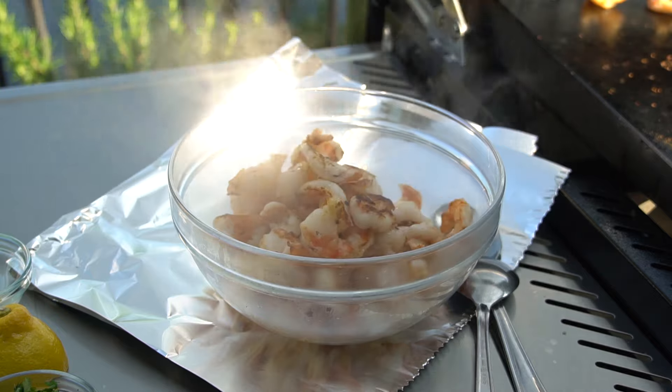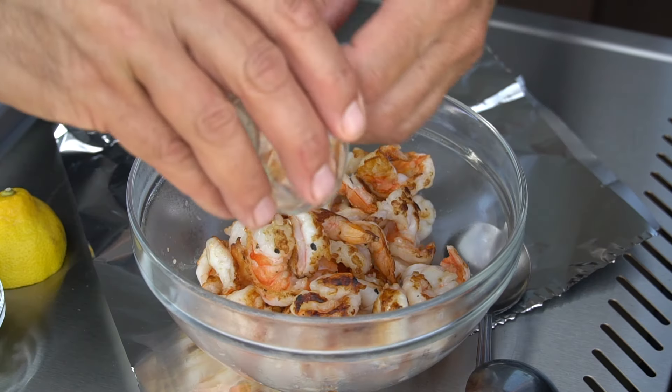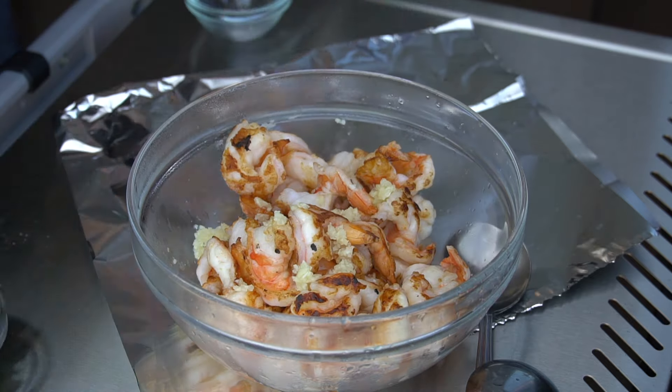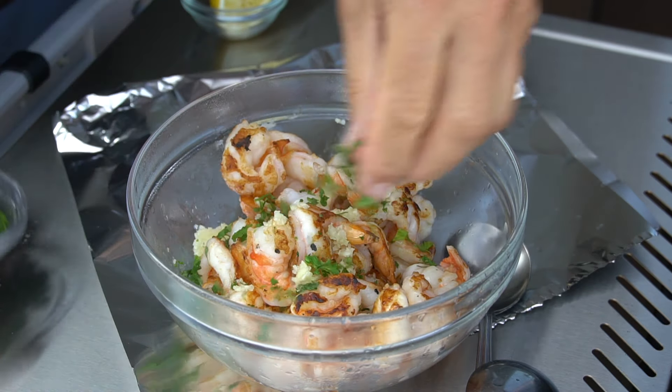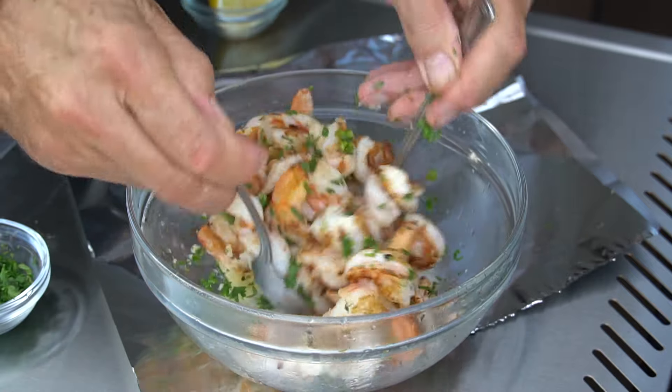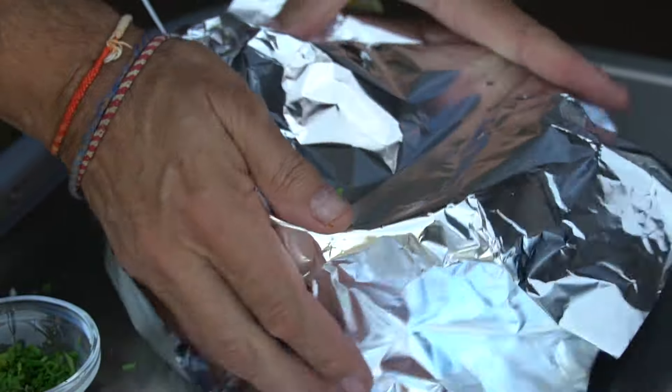Transfer the cooked shrimp to a bowl on the side. Sprinkle in the garlic, give the bowl a squeeze of lemon juice, and do a hit of fresh parsley. Toss the shrimp — everything looks wonderful. Cover with foil. After that, everything comes back to the kitchen.